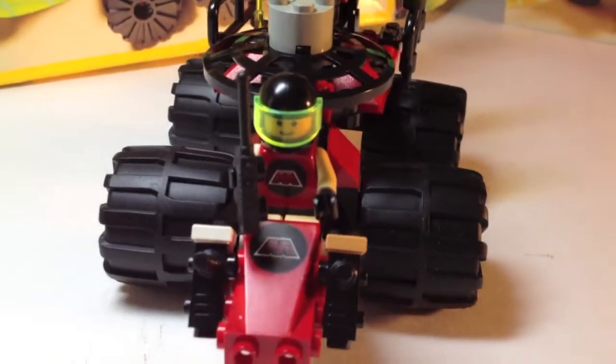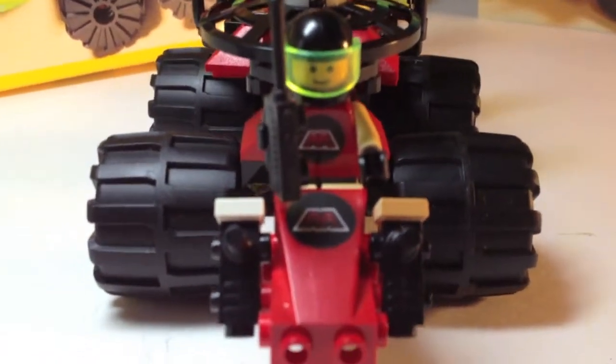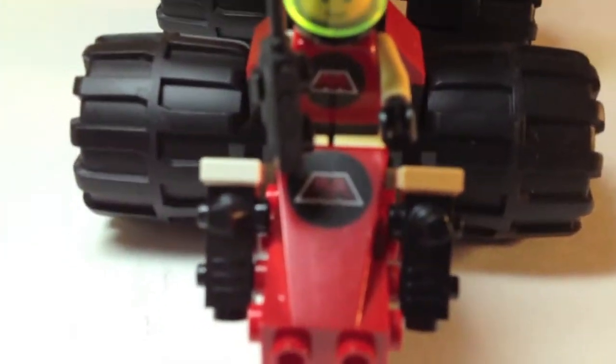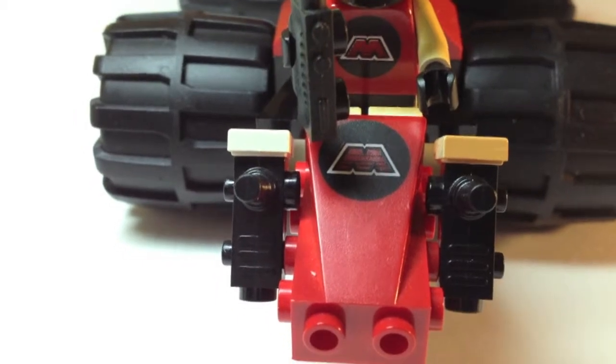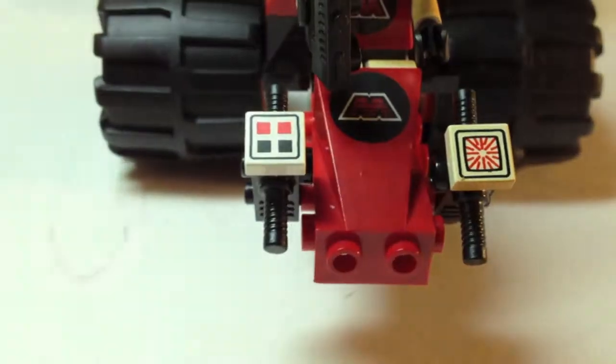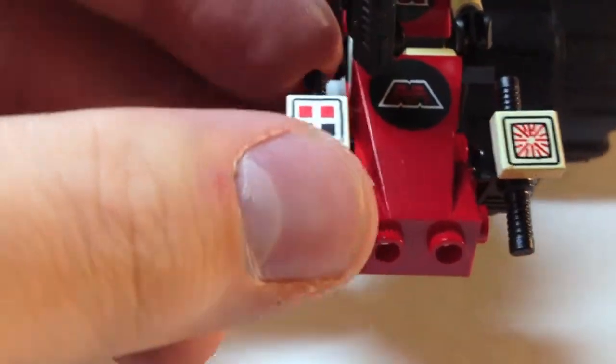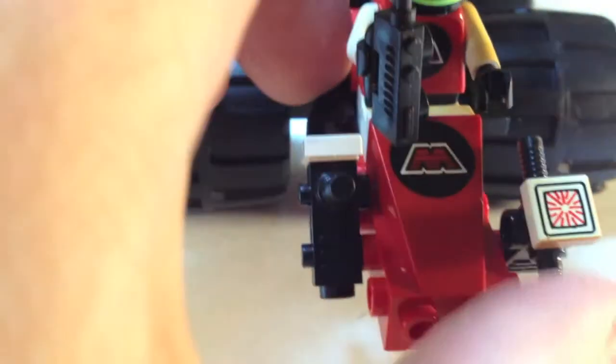Here we have the build of the vehicle. Look at those big tires. Starting off in the front, we've got an Emtron printed tile front piece — no stickers, that's a nice printed piece. We have two more printed one-by-one tiles for some action in the front. The one on the right has been damaged by sun fading. It's a shame that happens. But the vehicle itself is a pretty solid build.